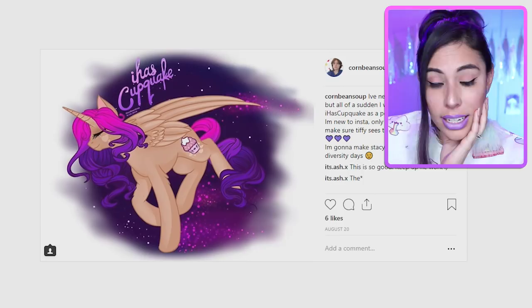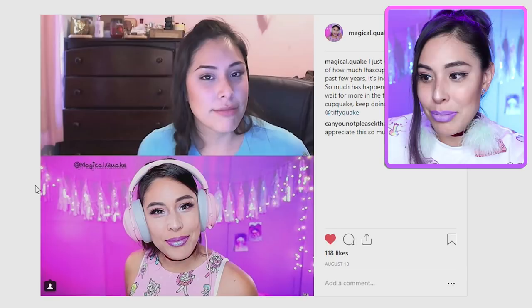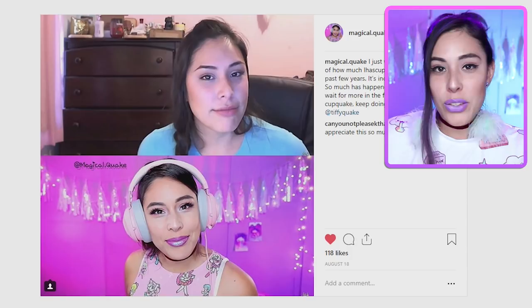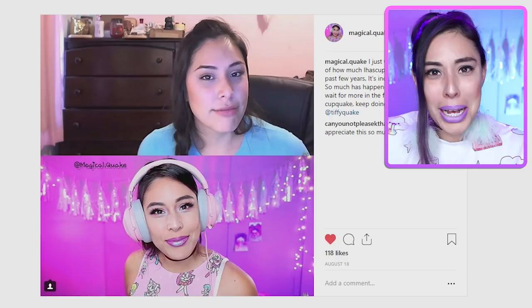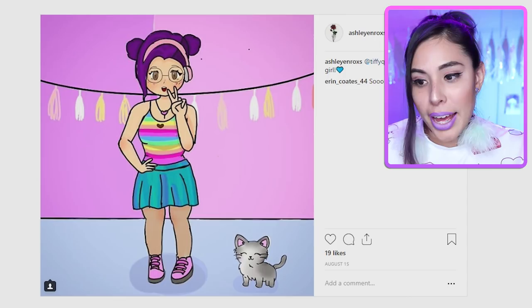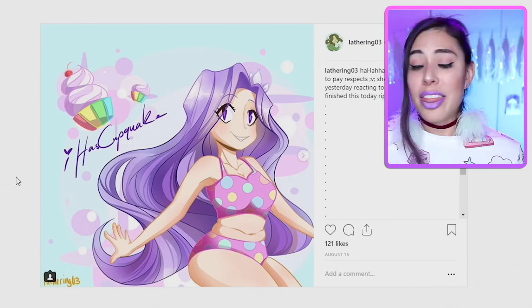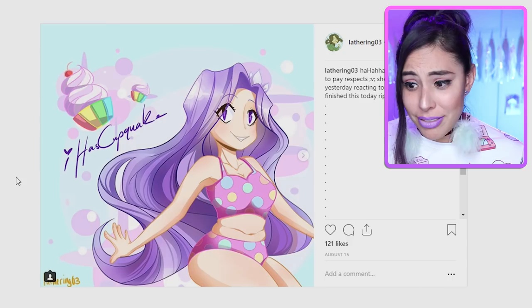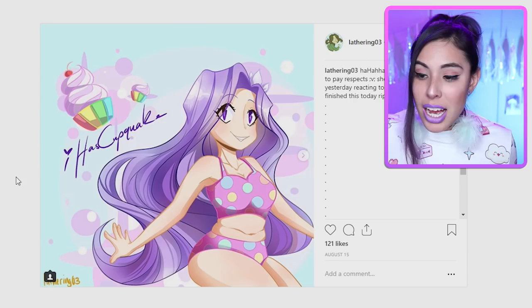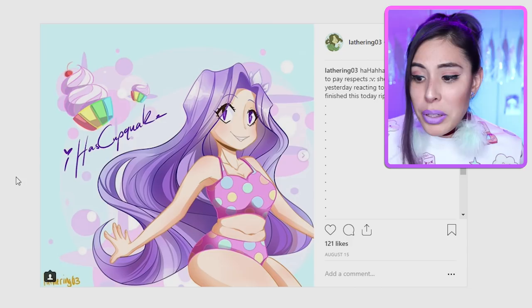Wow, look — someone posted an edit of how much I've changed in the past few years. Do I look like a different person? I feel like a different person. That's my old room — my goodness. Little baby eyebrows so thin they could cut you! And this one is adorable — I love how it's body positive, and look at the shading on the hair. The cupcake is rainbow! I really want to make something like this now.